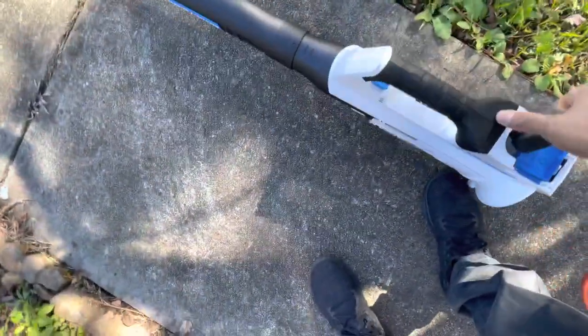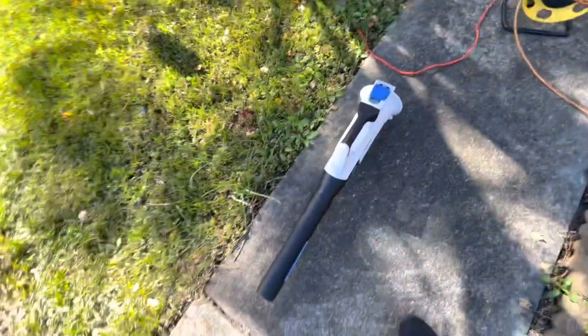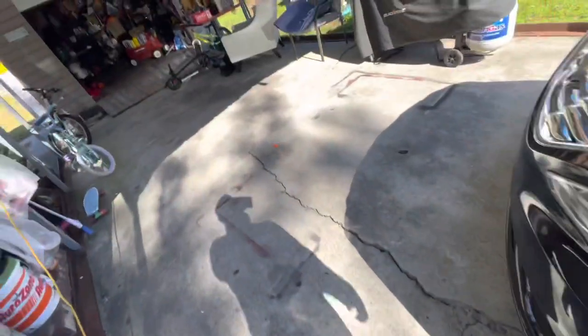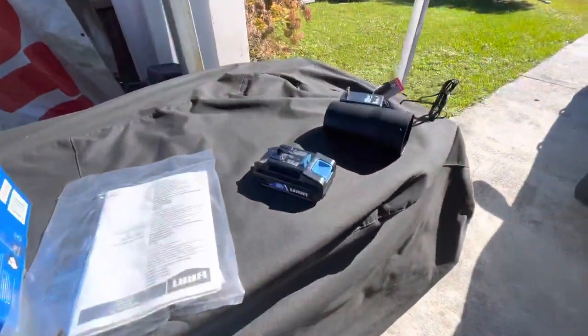So yeah, this is a good thing — two options for one hundred dollars: battery and electric. I mean, it can't be beat for a price like that. All right, thanks for watching.